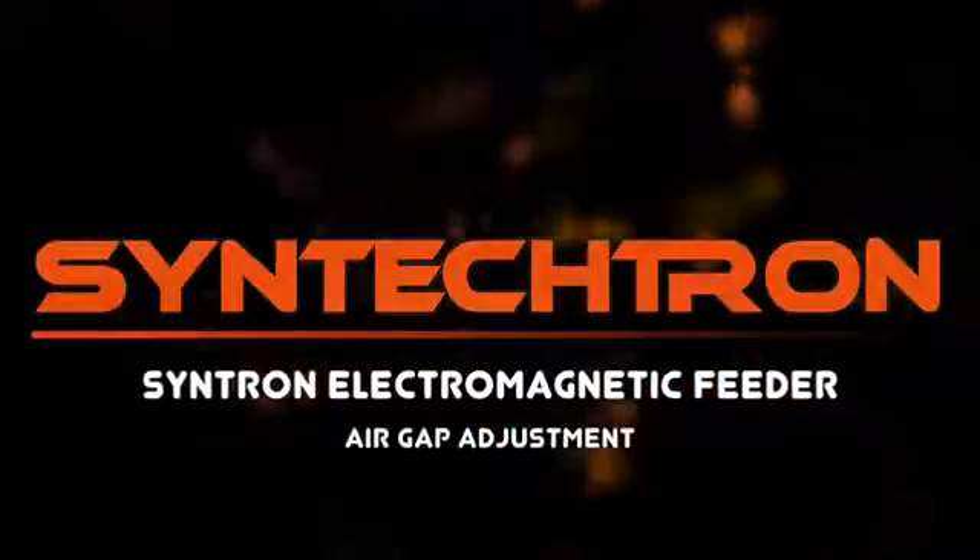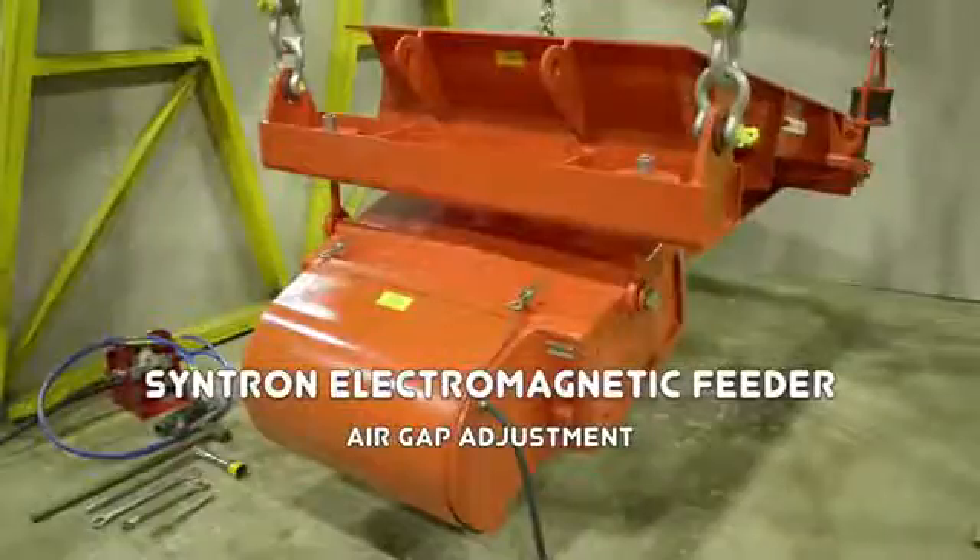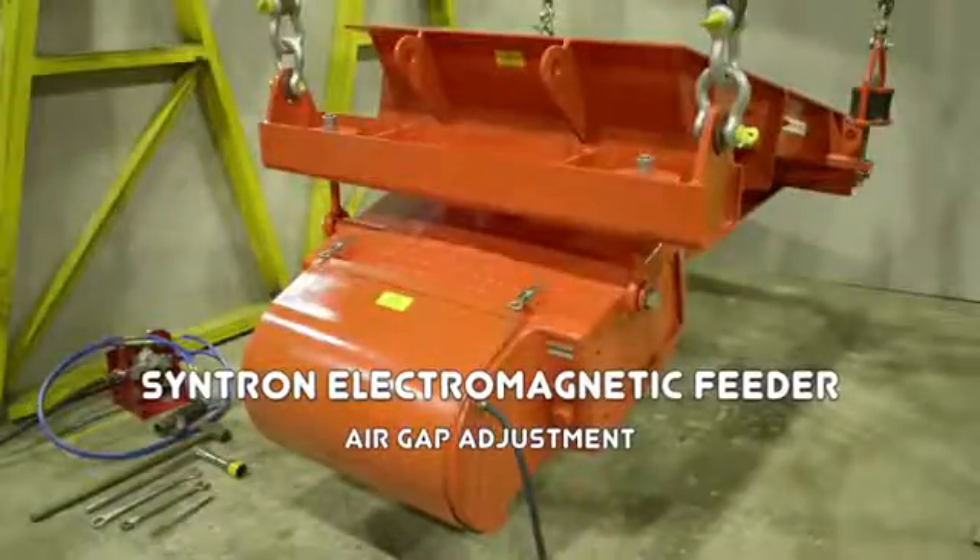Hello and welcome. In this video you will learn how to correctly adjust and set up the air gap of a Sintron electromagnetic feeder.